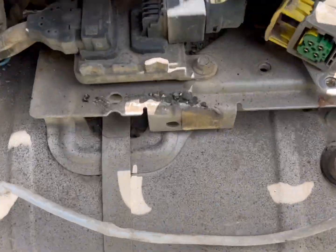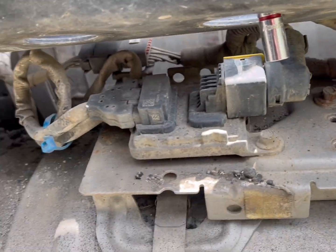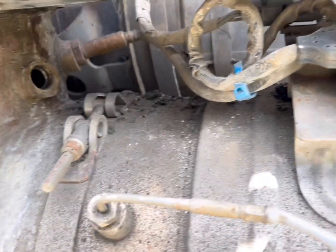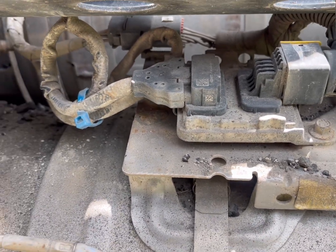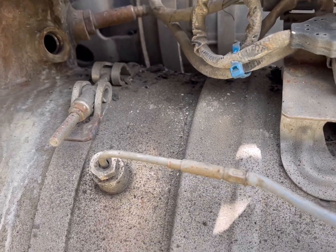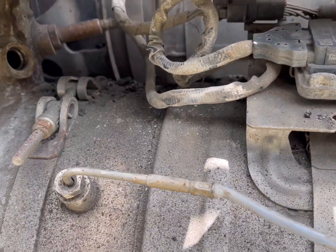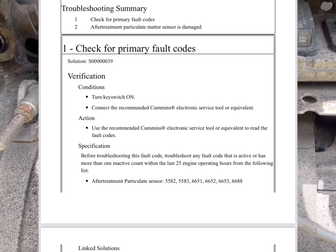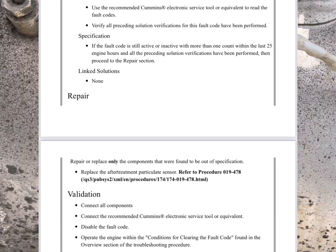I'm going to go get the new part. What I like to do is clean out the threading on here and make sure everything's nice and clean so when it goes back in it won't be so hard to take out. Also, just following the troubleshooting steps — I'll show what it showed on the troubleshooting steps. It's an easy job, not that hard.